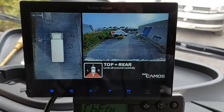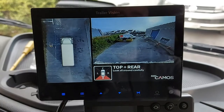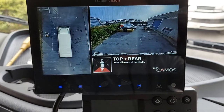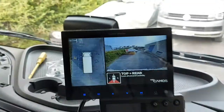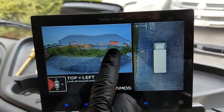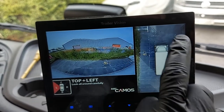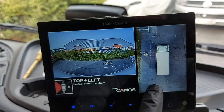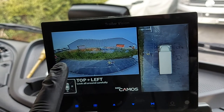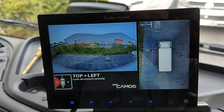On the monitor we have a 360 look-down view on the left-hand side, and the default camera is the rear camera. But if I indicate left, the camera automatically — the system goes to the left camera on this side while keeping the 360 degree view constant, so the driver has full awareness of what's around them. We can see from front to back of the truck from just one camera.